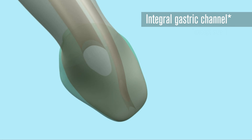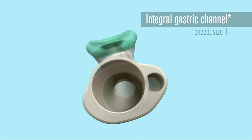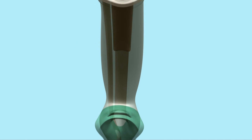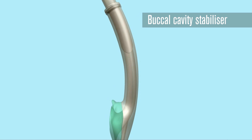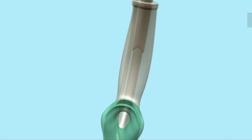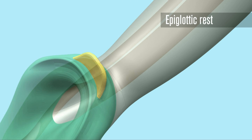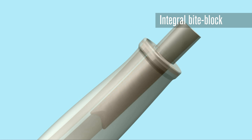An integral gastric channel is provided to reduce the risk of aspiration and allow for passing of a nasogastric tube. The buccal cavity stabiliser eliminates the potential for rotation and aids insertion. An epiglottic rest helps to prevent the epiglottis from down-folding or obstructing the distal opening of the airway. The 15mm connector extends inside the airway tube far enough to provide an integral bite block.